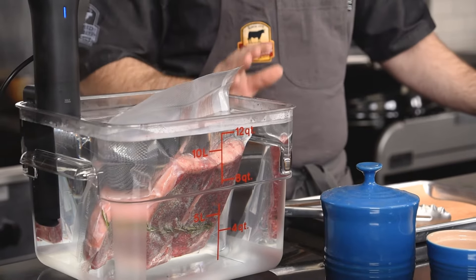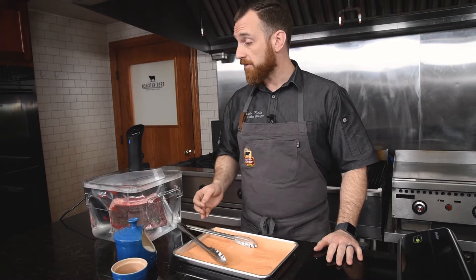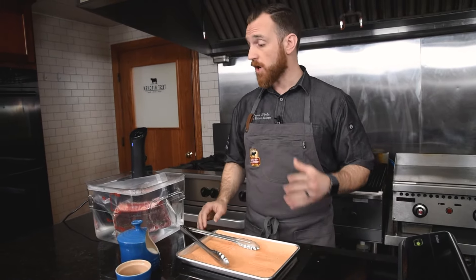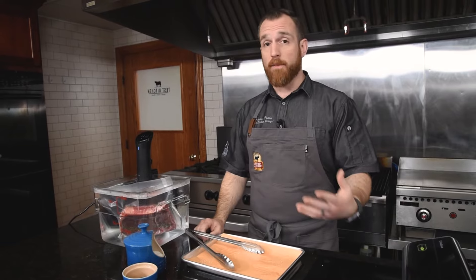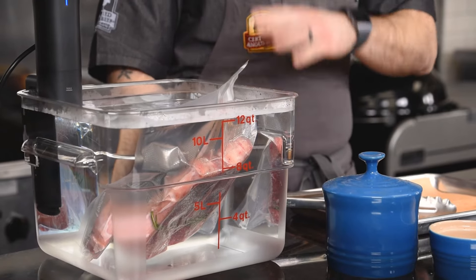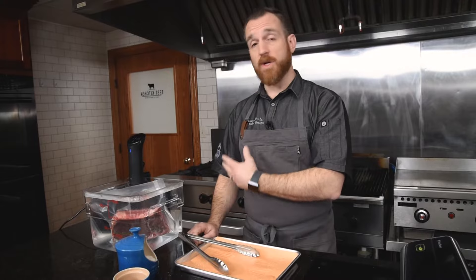You just let that cook for an hour or more. The great thing is you can wait an hour and a half, you can wait two hours, and you're still going to have that same internal temperature. At this point I might go about making the rest of my meal, and this just keeps that temperature at a nice constant so the steak doesn't become overcooked — you can just let it go.